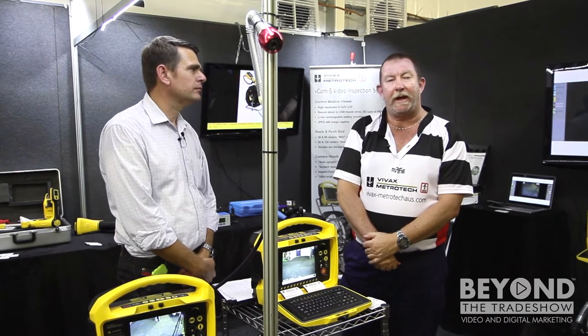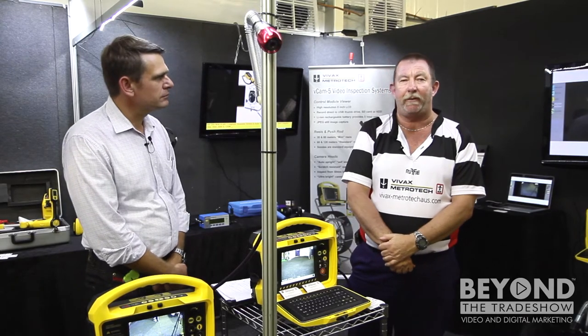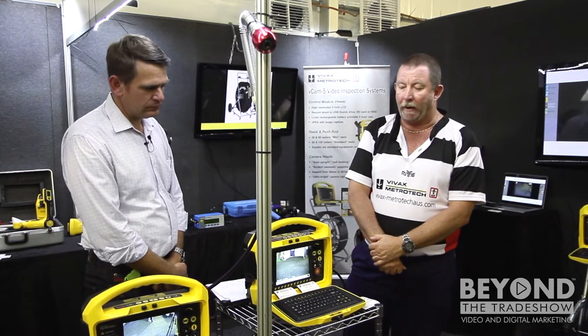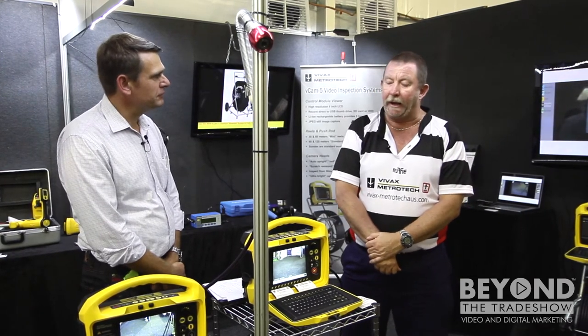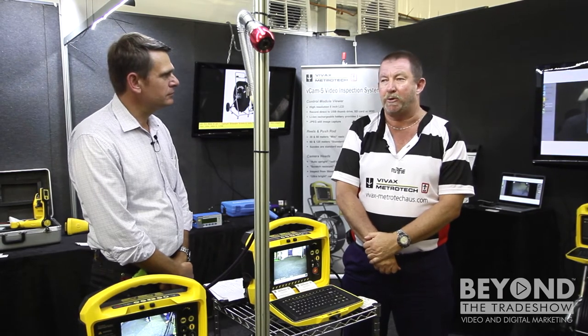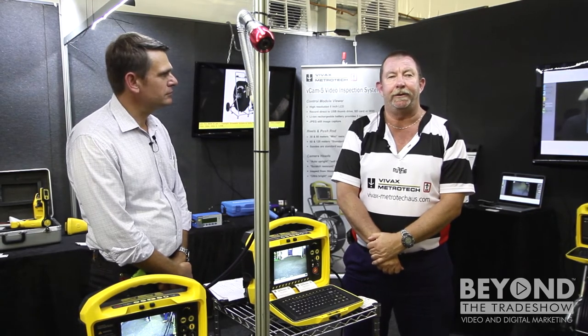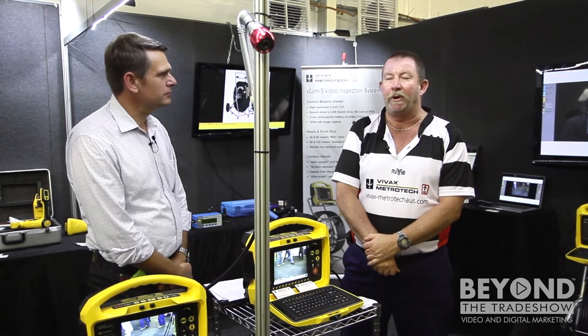At the show today we're focusing on our VCAM 5 range of inspection cameras. They were launched in May this year at 7XQ in New South Wales, and the innovations we've come up with in the VCAM 5 range of push-rod inspection cameras allow us to do some unique things and has made us a leader in the class.